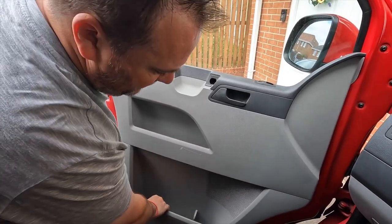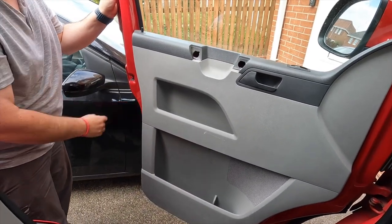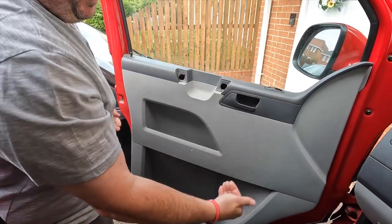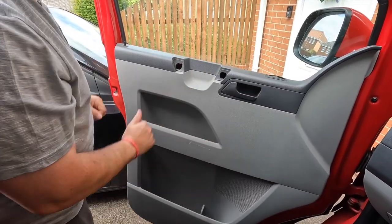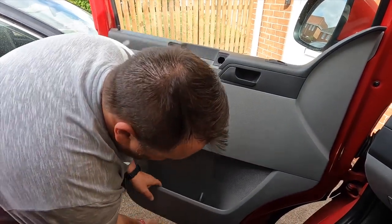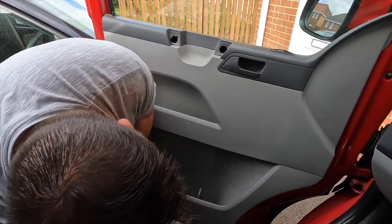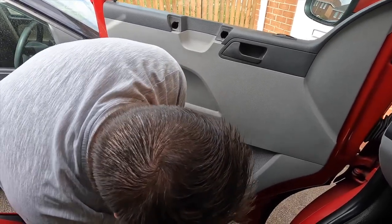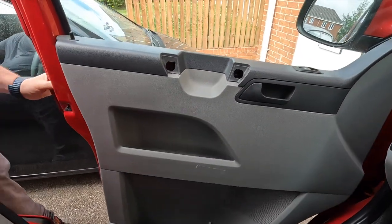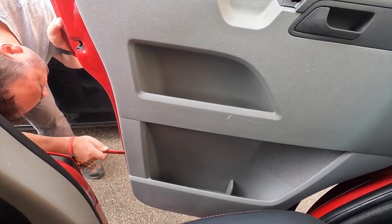Now there are some poppers around here as well. Sometimes you can just pull it and it'll come away. Sometimes you need to get in a trim tool or something like that to pop it away, but it is hooked over on the top. So you want to pull away from the bottom, not the top side. Let's have a look at ours and see how it wants to go. Ours is going to be stubborn - I've actually taken this one off before so let me try this trim tool.